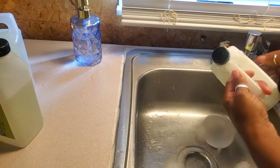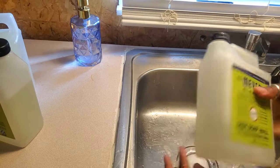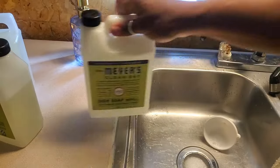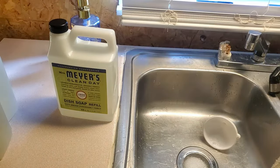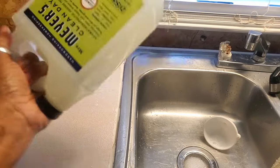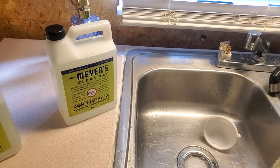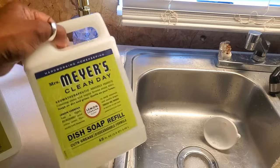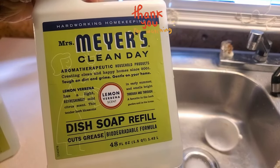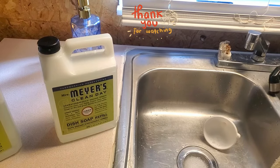I wanted to share this and break it down - make your stuff last. I'm going to have dish soap for at least another year and a half. That soap is going to go under the sink and these are going back in the cabinet. Tell me in the comments - do you dilute your soap, do you use Mrs. Meyer's? It's aromatherapeutic, tough on dirt and grime, gentle on your home - lemon verbena. Talk to me in the comments, I do talk back!